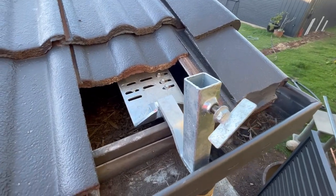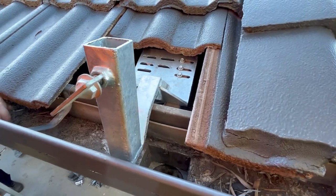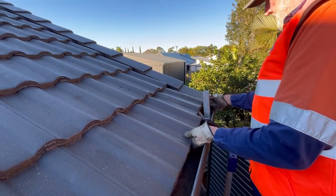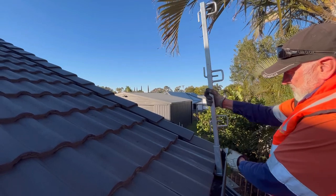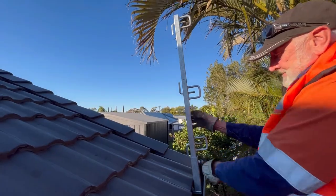Once you've done that it'll look like this. There are plenty of slots so you can always find the center of the rib, then you can slide your tile back over the top. That way the roof can stay waterproof while you work on it, and if you're painting it you can get all the tiles on the roof. Next step, you're going to drop in a short post.